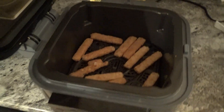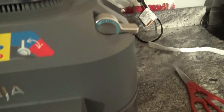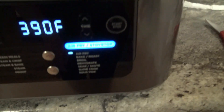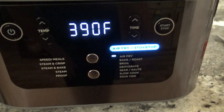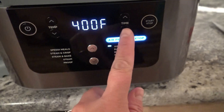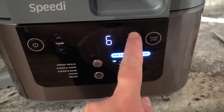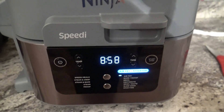I'm going to go ahead and close the lid here. I do have it plugged in already. Turn it on and we are going to do the air fry — you'll see that it's lit up down here for air fry. I'm going to raise the temperature to 400 and I'm going to set the time for 9 minutes and I'll be back then.